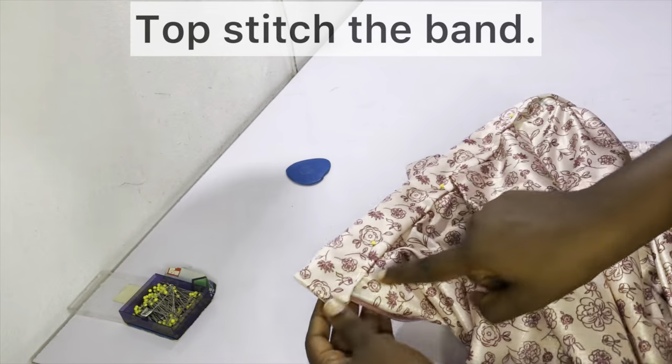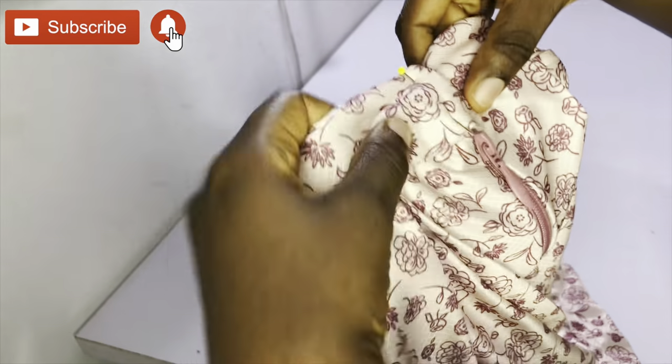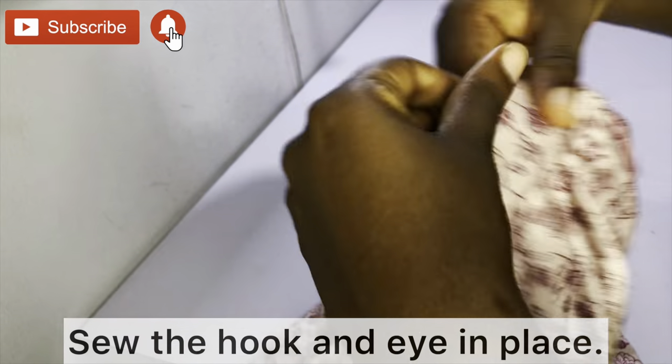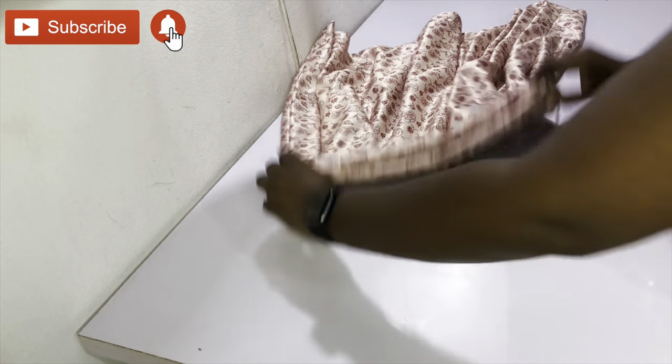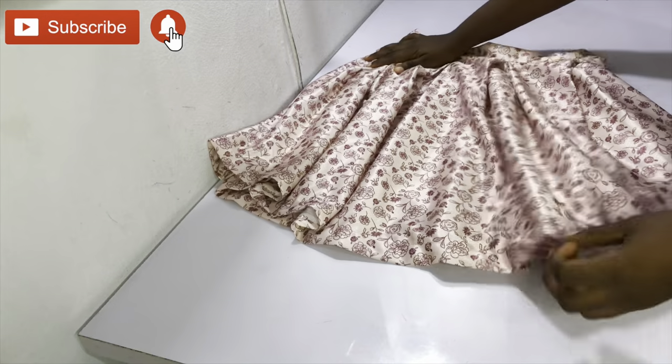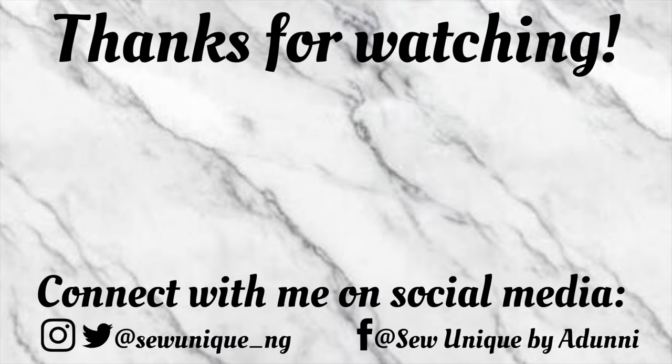After topstitching the band, your skirt is nearly finished. The last thing to do is to sort out the hook and eye by stitching it in position. I hope this tutorial was worth your while and that you enjoyed it. If you did, please leave a comment, share the video, and if you haven't subscribed please do. Check out the mailing list link and my patrons page in the description. Thank you guys for being so awesome — see you next Sunday. Stay safe!